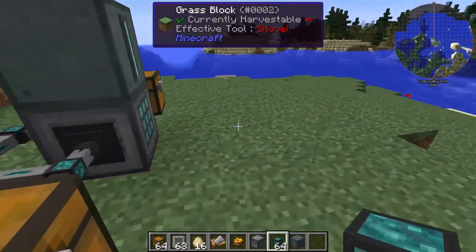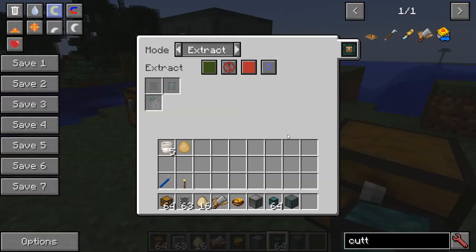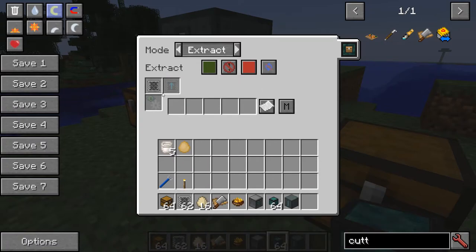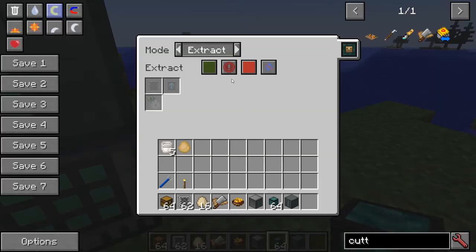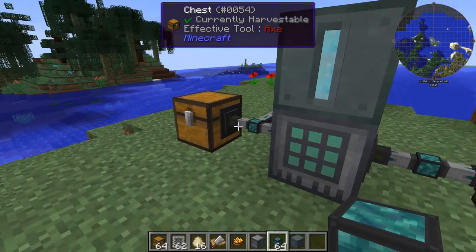On this side, attach another conduit — always active — and set it to output egg salad. Put another item filter with egg salad in it. On this side it's an insert, so there's your egg input. This is all the work, and you should have egg salad.